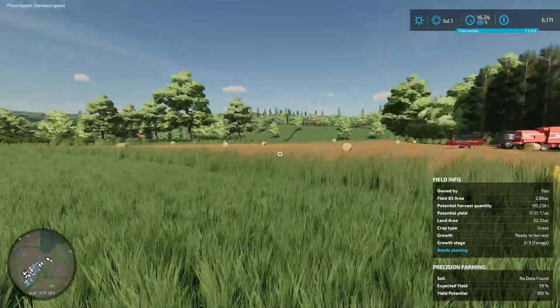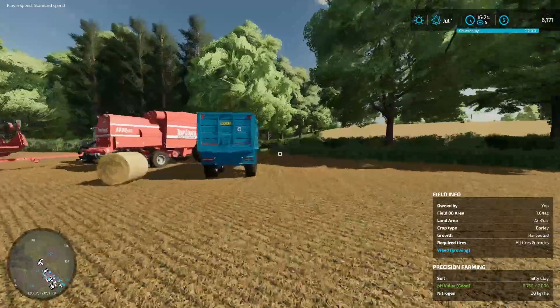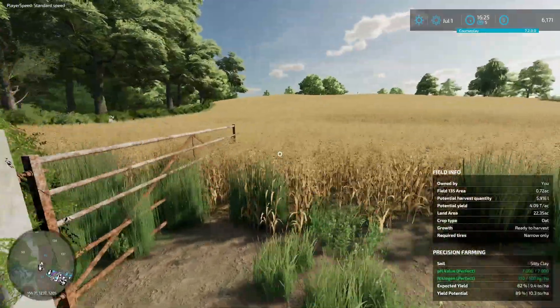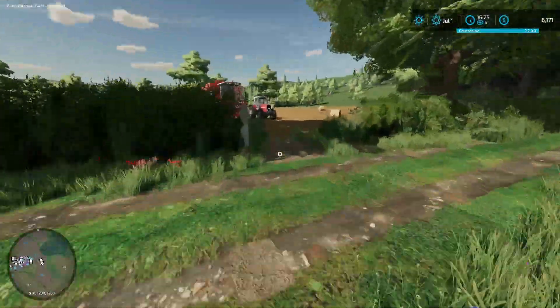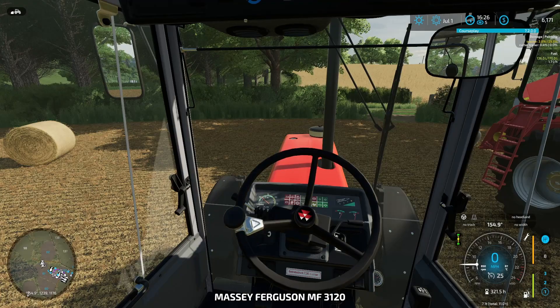All right, everybody. We got everything baled up over there, and I think we'll check the oats again and see if that little bit of time has given them a chance to dry out. Welcome back, by the way. I had a good little lunch, charged this recording device back up. I think we're good — we're going to give it a try anyway. Let's see what we come up with.